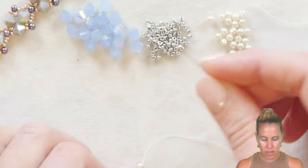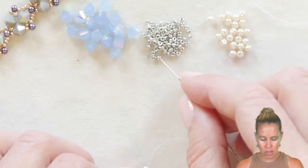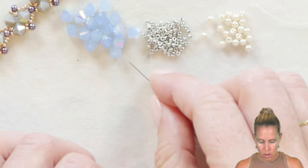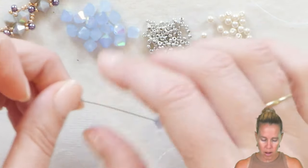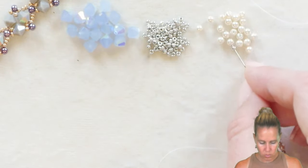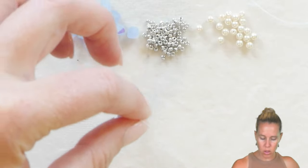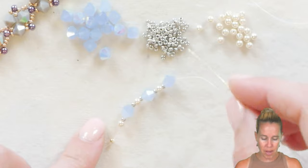The pattern to follow is one 11-0, followed by one six millimeter bicone, an 11, a pearl, an 11, and another bicone. We're going to repeat that one more time: 11, pearl, 11, bicone. We now have three bicones on, and the last thing I'm going to put on is an 11-0 seed bead, and we're going to make it into a triangle.